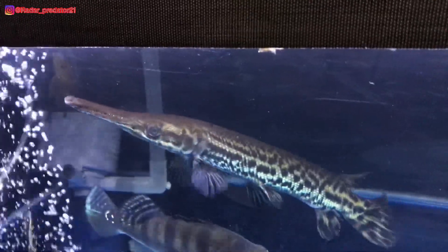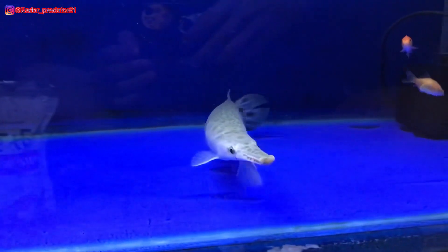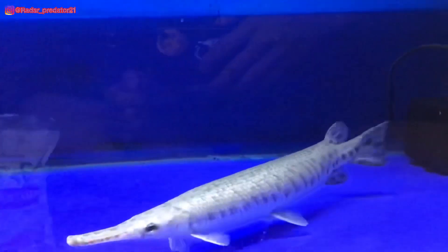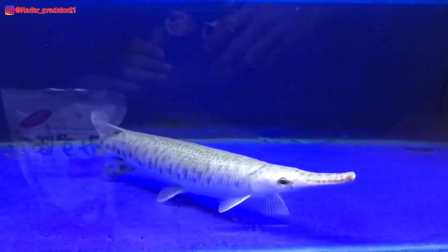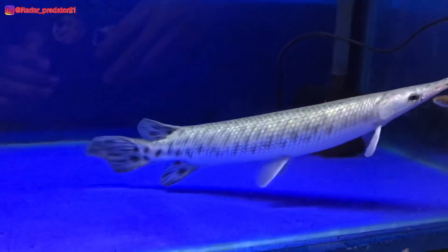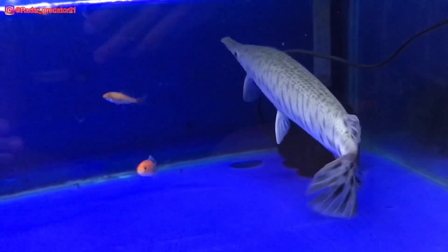Untuk gua sendiri, gua lebih suka kepada ikan aligator florida. Menurut gua, ikan aligator florida ini lumayan cukup kalem dibanding dengan spatula. Selain itu, karena pertumbuhannya yang lambat, gua bisa menikmati lebih lama ikan florida ini di dalam akuarium. Menurut kalian lebih bagus spatula atau florida? Itu kembali lagi kepada selera masing-masing.